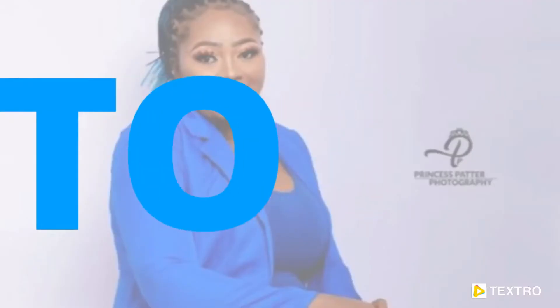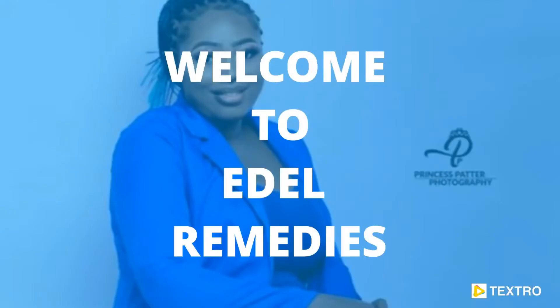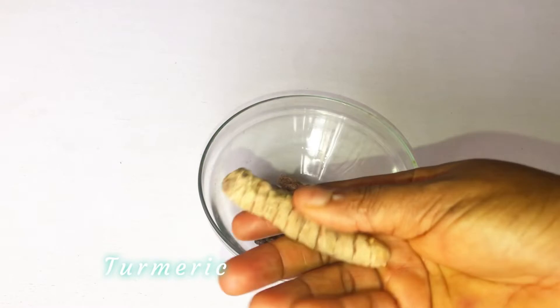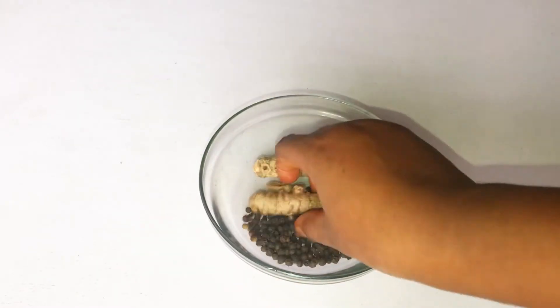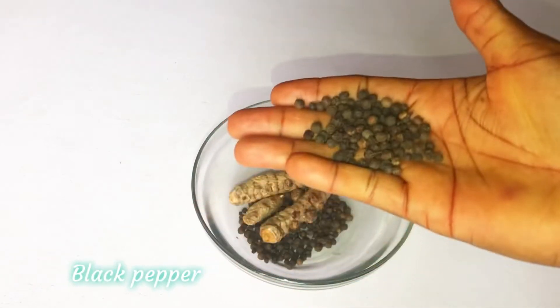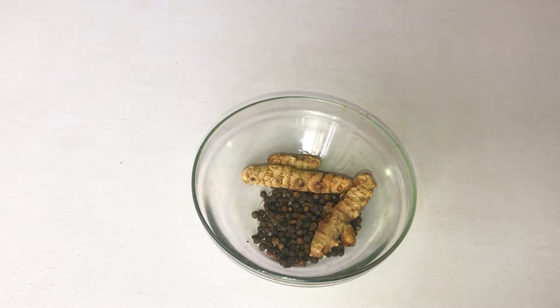Hey, welcome back to my channel. Today I'll be sharing how to use turmeric and black pepper — I'm going to show you how to use this remedy for weight loss and anti-inflammatory benefits.